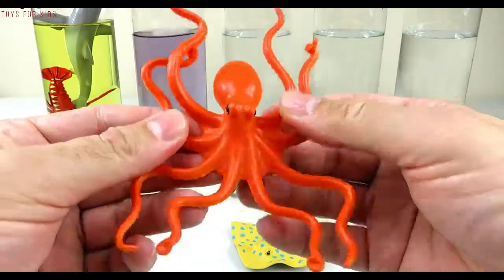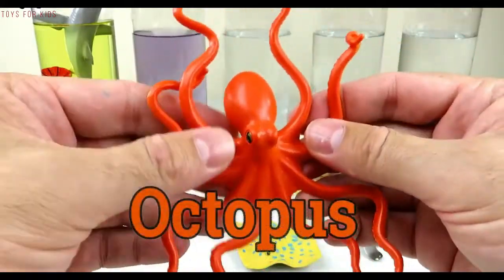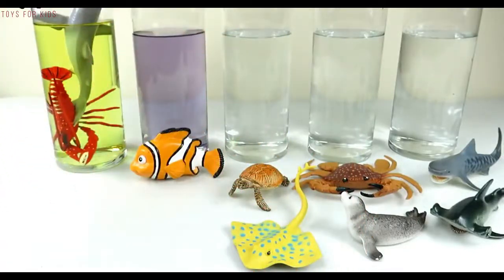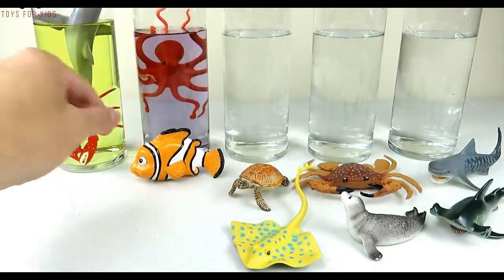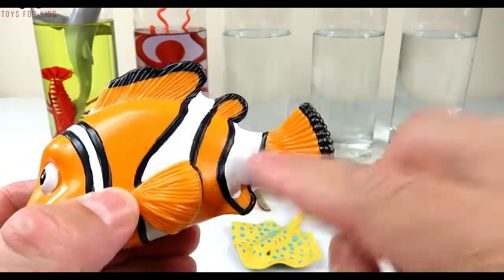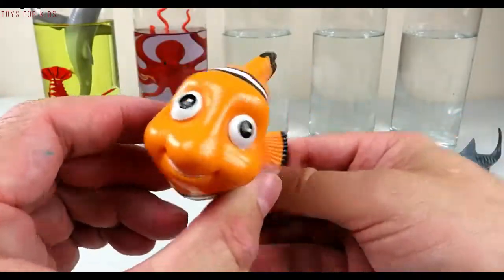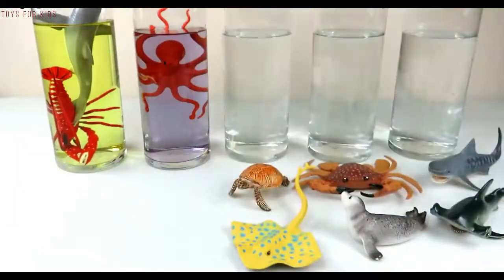Purple! Orange octopus — let's put the octopus in the purple water. Purple! It's a clownfish — orange and white. Let's put the clownfish in the purple water.